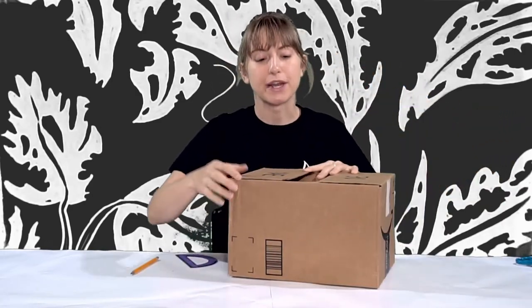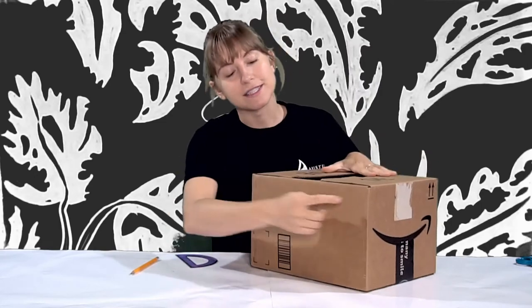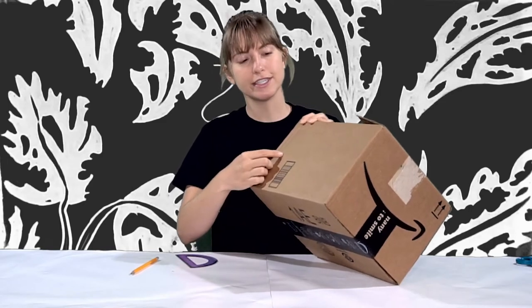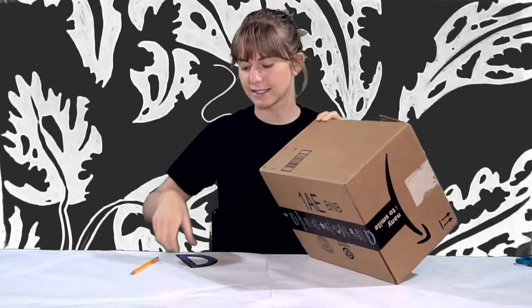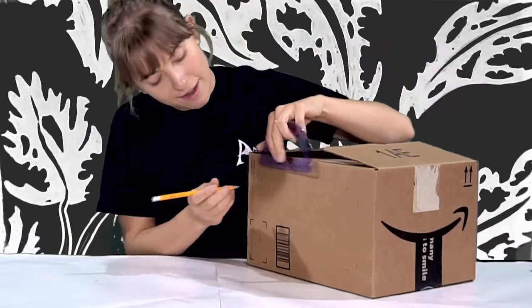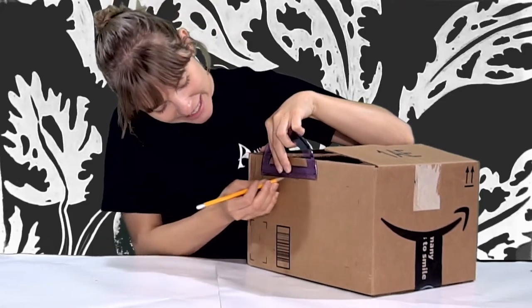First, we're going to cut out the entrance of our theater. You're going to want to use a flat side of the box, not one that has all of these panels, to make the front of your theater. What we're going to do is go in about an inch and a half, two inches on every side, and make another square inside of this box. I measured in one and a half inches on all sides and now I'm going to connect my markings to create our inside frame.